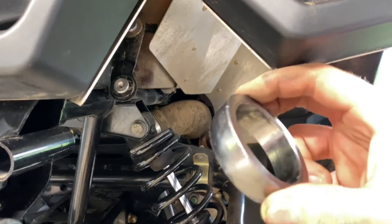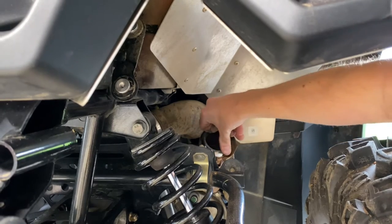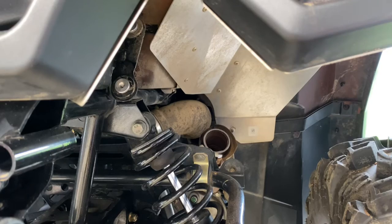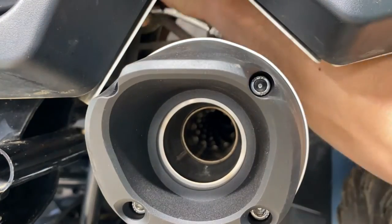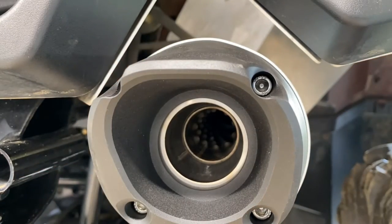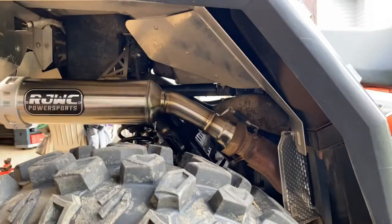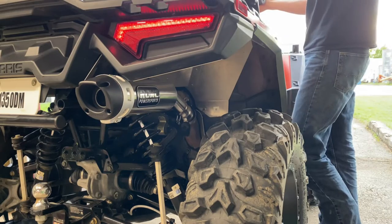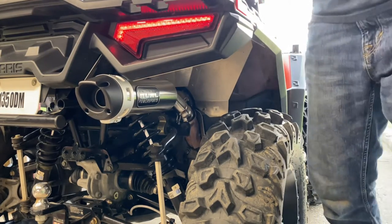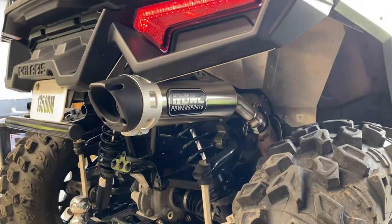The kit also came with a new exhaust donut to put on the back side of the bracket.